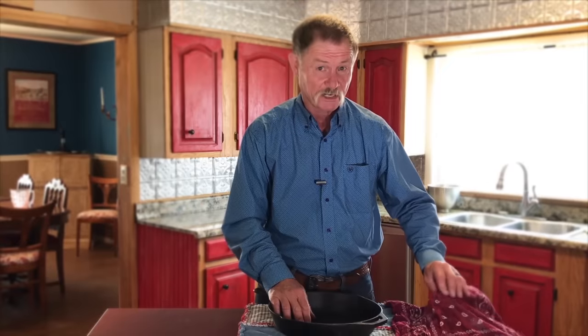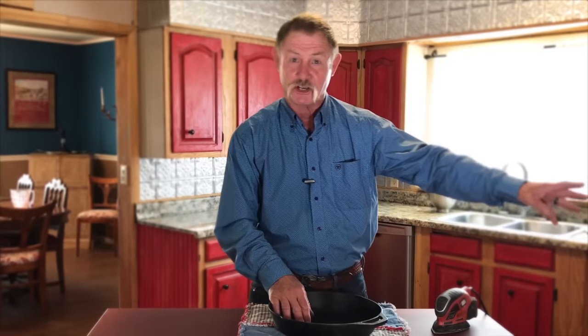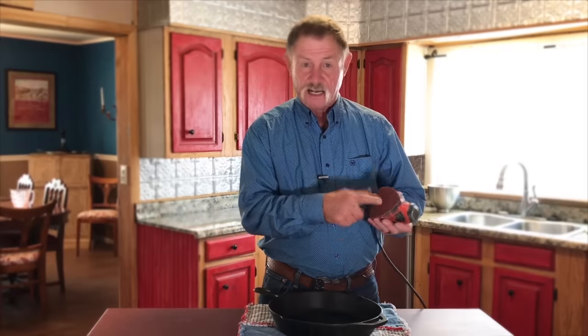This is the only time Shannon will let a mouse in the kitchen, I promise. Just one of them little sanders — they call it a mouse. You can get one of them orbital sanders, or you could do this by hand if you've got to. Now I've got a 60-grit paper on there today. The lower the number, the rougher the paper.